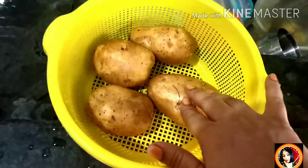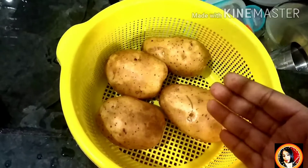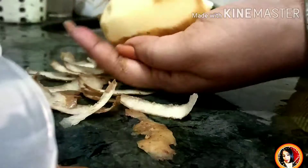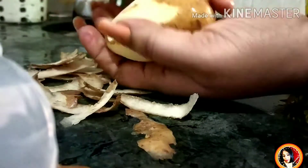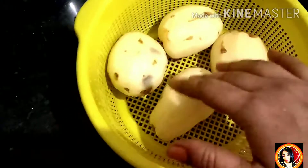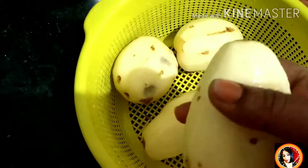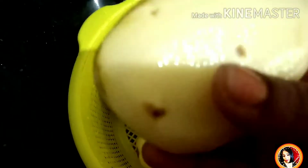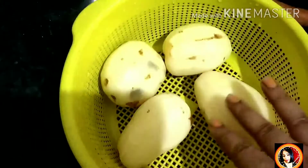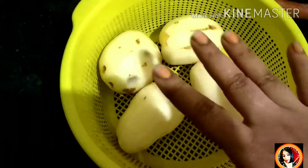Now I will peel it and slice it, following the process as I am doing. We have to slice it all together. If you have a slicer, then slice it all together. I am going to slice it in the food processor.